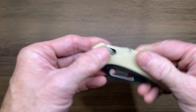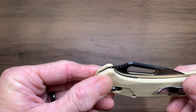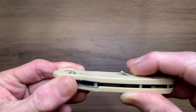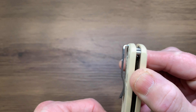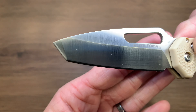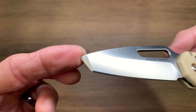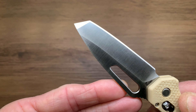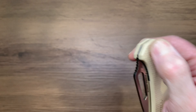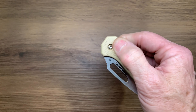We do have glass reinforced nylon handles — not my favorite in the world. There is a deep carry pocket clip which looks like it could be a little bit taller, but it will definitely sit deep in your pocket. We have a crossbar lock, and there is your D2 steel blade — a nice stubby little drop point kind of tanto with a full flat grind. Very cool. The crossbar lock isn't bad; it does draw the blade in, so that's good.